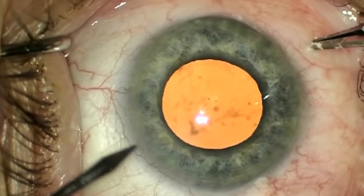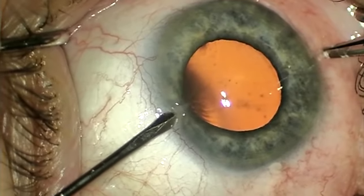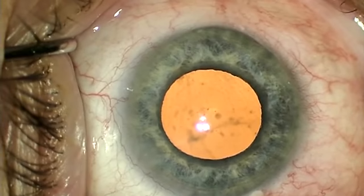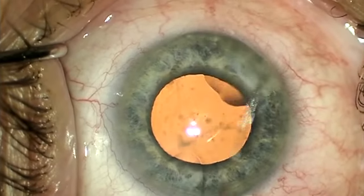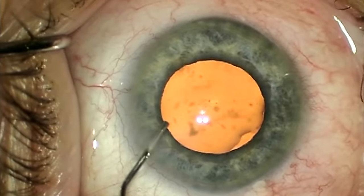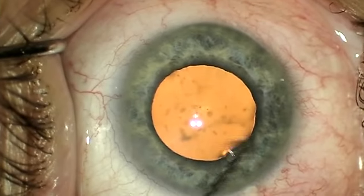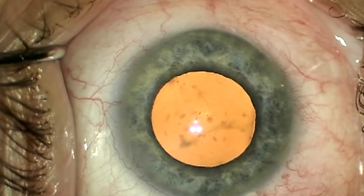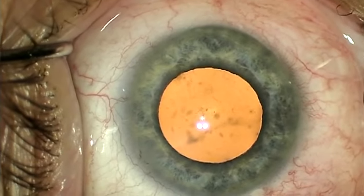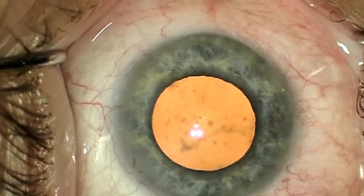We've all been plagued with the scourge of intraoperative floppy iris syndrome. There have been several options to deal with this problem, ranging from viscodilation, pharmacologic dilation, and mechanical dilation. I haven't had good luck with viscodilation and I've spent a lot of time trying to convince myself that intracameral lidocaine or epi does anything. The problem with visco or pharmacologic methods is that they may or may not work. The reliable solution is a mechanical expander, ring, or hooks.